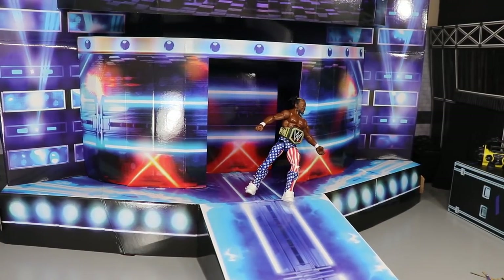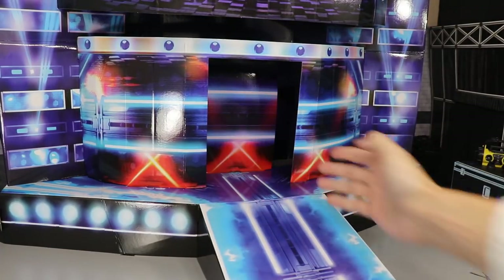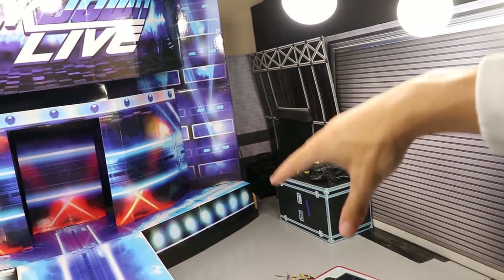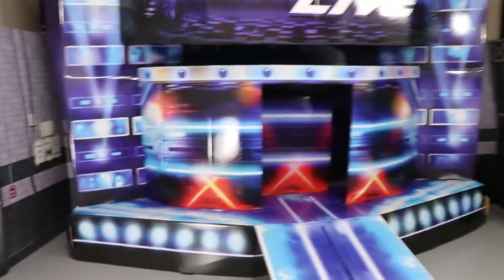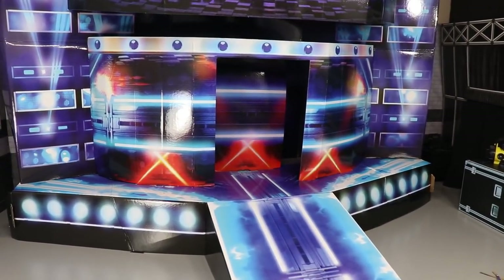Maybe you could customize it — add a curtain on either side if you wanted to, though they don't include that. I think somebody on eBay sells a gorilla position setup, so maybe you could combine this SmackDown stage with that gorilla position backstage setup to make a whole gorilla area and then have the backstage area behind it as well. Besides the stability problem, I really can't find an issue with it.